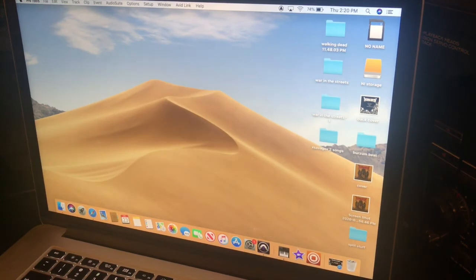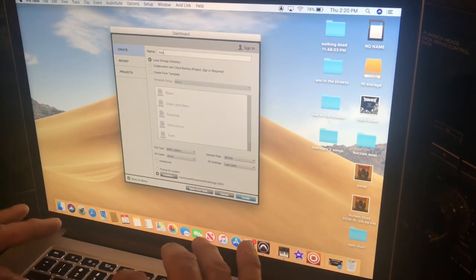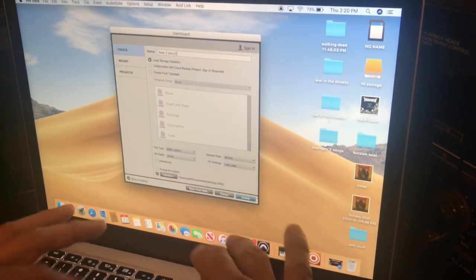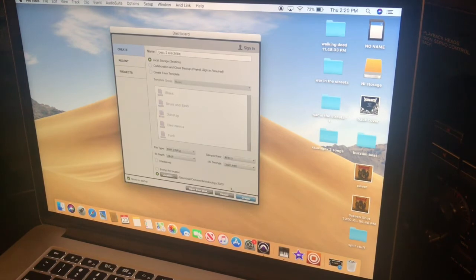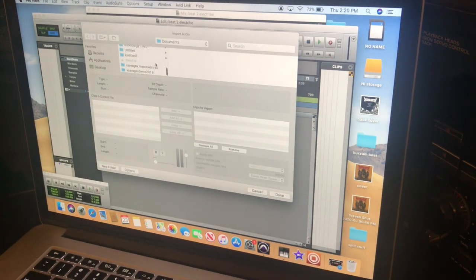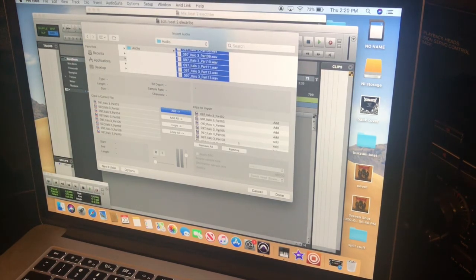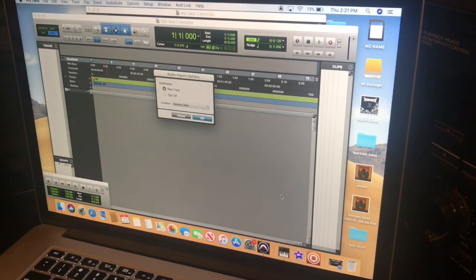Back in Pro Tools, create a new session — I'll call this one 'Beat 2 Electribe.' Then go to File → Import Audio. I put the files in my Technology 2020 folder under 'Electribe Beat 2 Audio.' Select all the files, click Add, then Done.